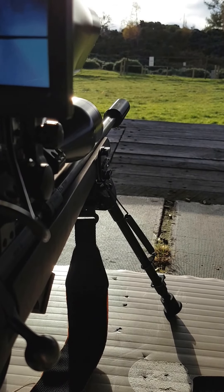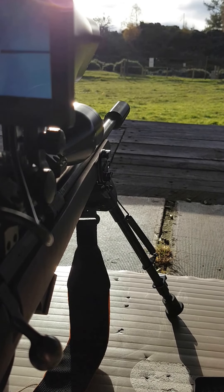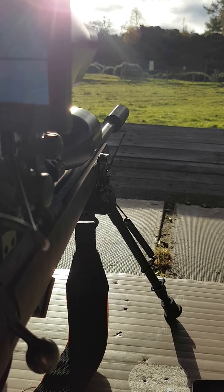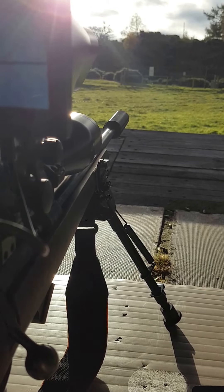This is not the first test — I've had this out quite a few times and been very successful on the rabbits. I just wanted to try what it was going to be like during the day at the range, because my rabbits don't appear during the day, they appear at night.